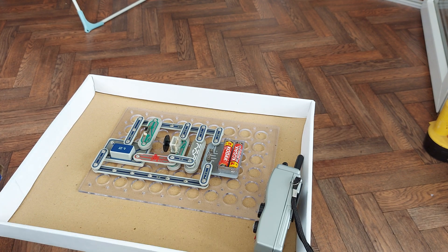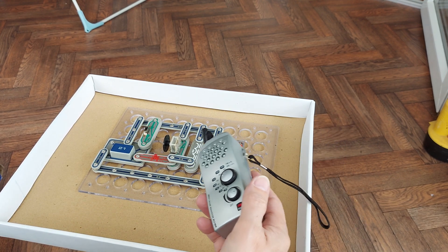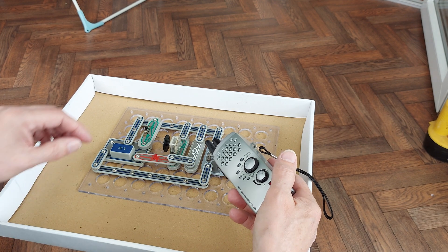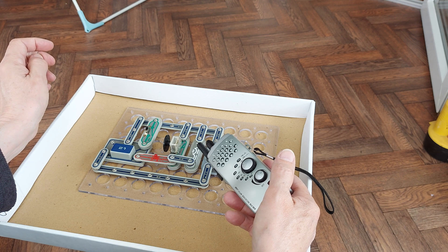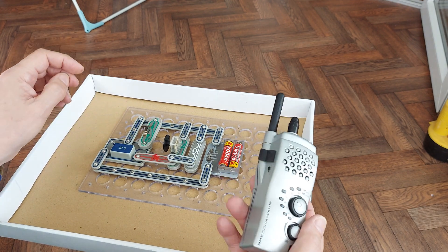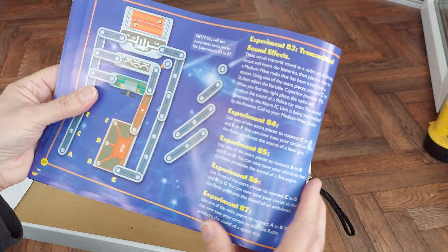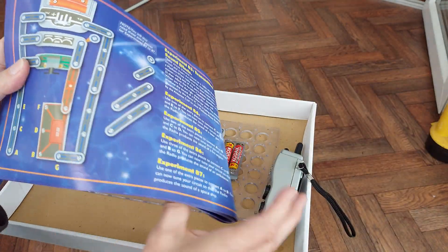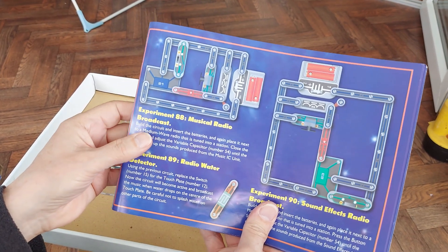Put my wireless microphone back on again. Yes, that is working. Switching off and on — yeah, okay. So we've done three radio receivers, and now we've done a musical radio broadcast station. Very short distance, very short distance.